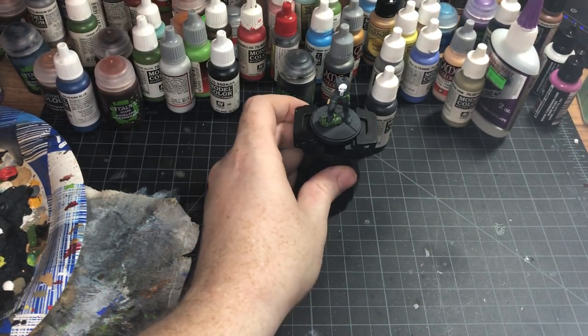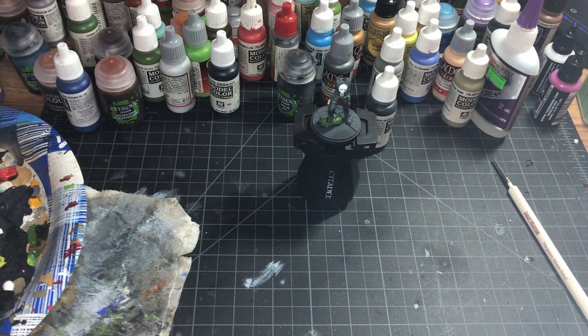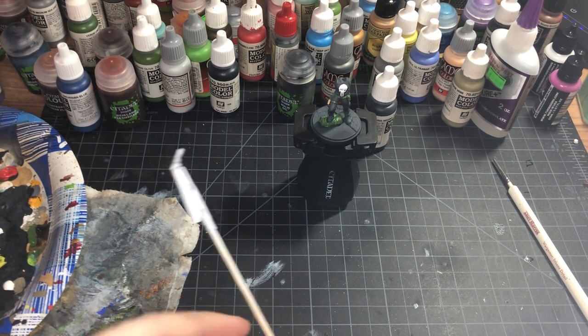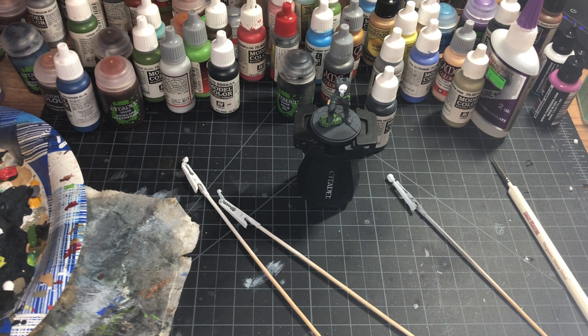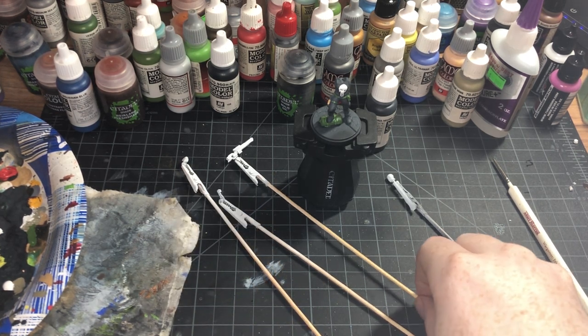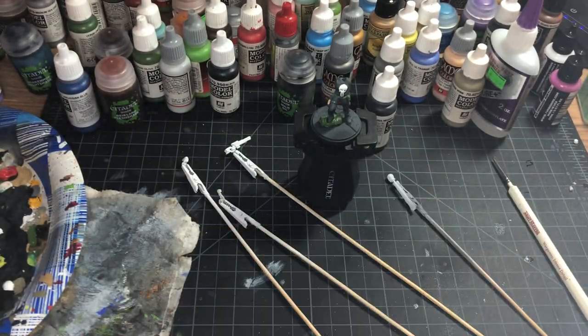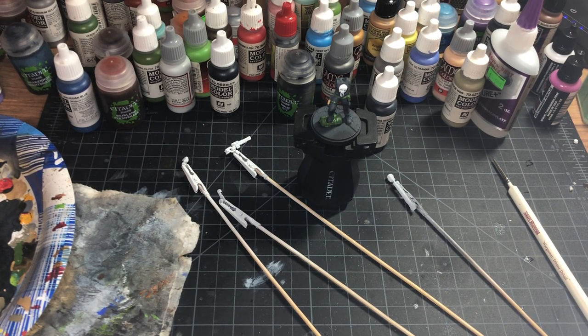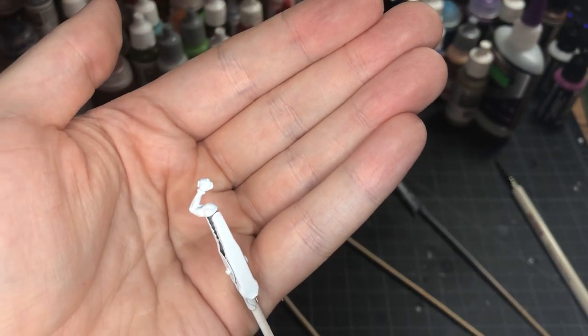We got our main bits done. Now we can go on to the extra stuff — all the rest of him, which I primed white. Because I'm going to try to use a contrast paint that I haven't used before for a lot of it. Here's his head, and here's his gun. So I have this Guilliman Flesh contrast paint from Citadel. I'm going to apply it to the arms and see how it looks. We'll also have to paint the gloves black on these guys, as well as the detonator — I think that's what that is, like a detonator or a grenade or something.